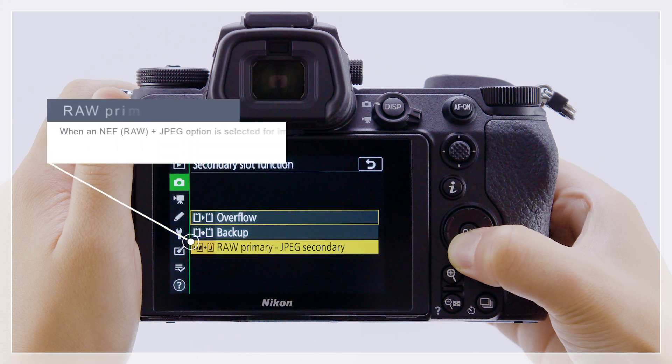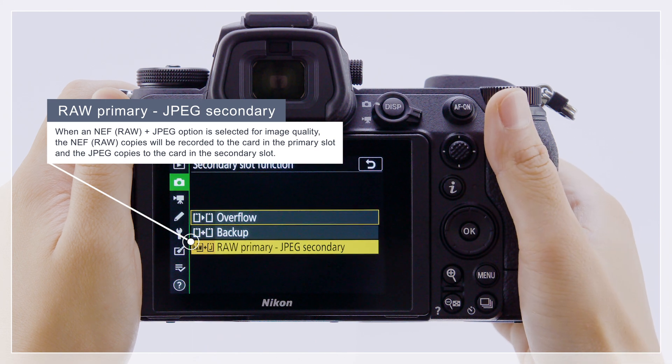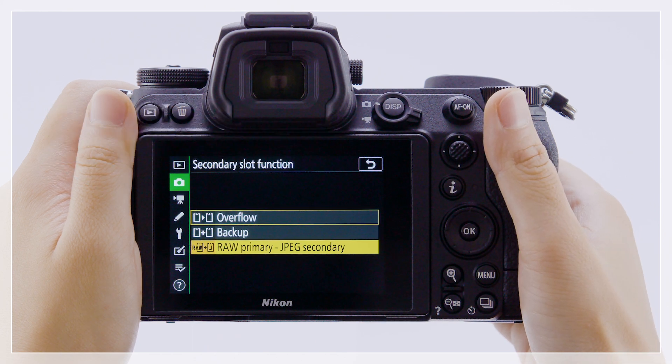Select RAW primary JPEG secondary to record NEF RAW pictures to the card in the primary slot, and JPEG copies to the card in the secondary slot. This option takes effect only when an NEF RAW plus JPEG option is selected for image quality.